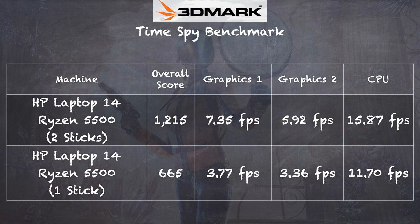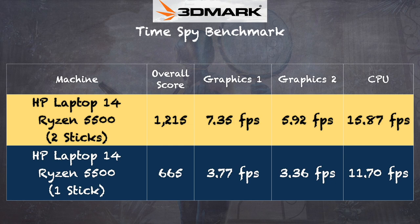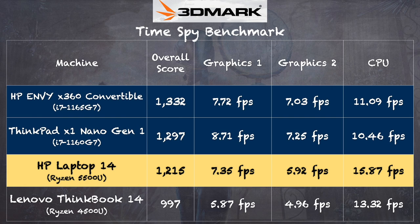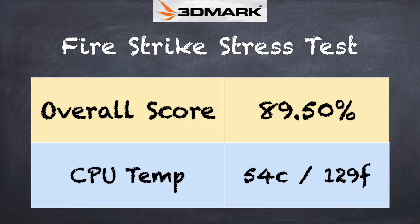Let's take a look at the 3DMark TimeSpy benchmark. With two sticks of RAM installed, we got a score of 1,215, but only half of that score with just one stick installed. That's a clear indicator of why you want to put that second stick of memory in. With dual-channel memory, you can see just how competitive this Ryzen 5500U is against top-end Intel i7s with XE graphics, which we typically see in more expensive laptops. It's also doing a lot better than the 4500U from last year. AMD continues to drive the market forward.